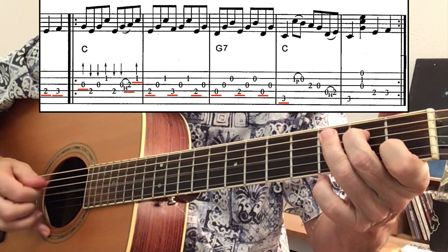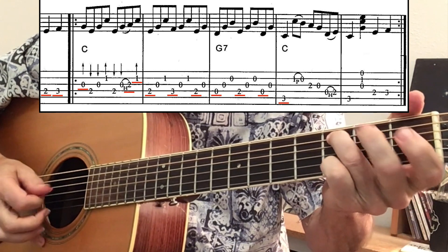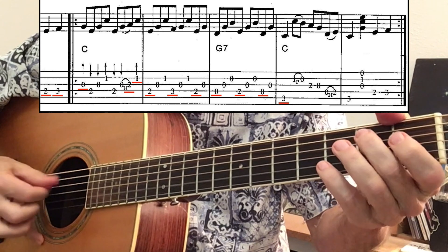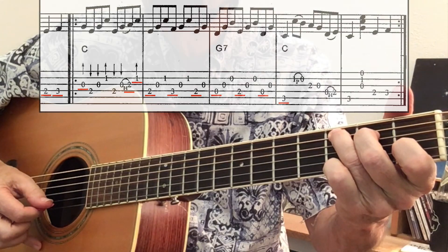As promised, we'll now give you a complete solo to try. Just follow the bouncing ball of the tab on the screen and you'll be able to play along. Should you need it slowed down, just use the YouTube settings. If the song sounds a little familiar, that's because the first couple of phrases are the exact same melody as Country Roads, even though we're playing Banks of the Ohio.